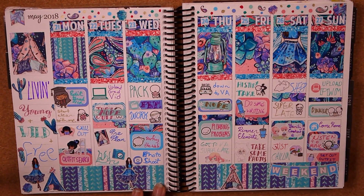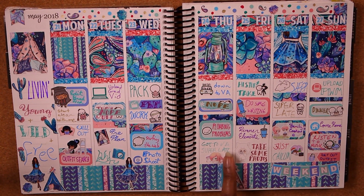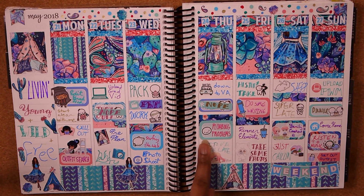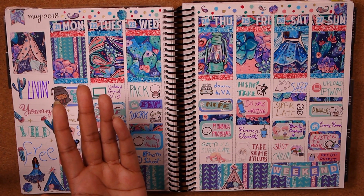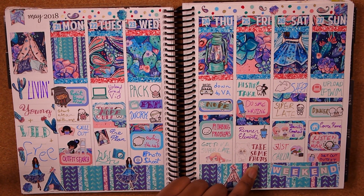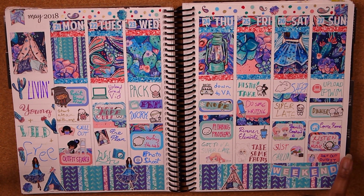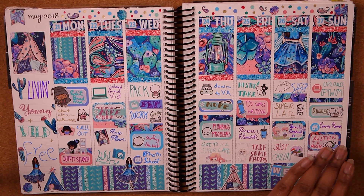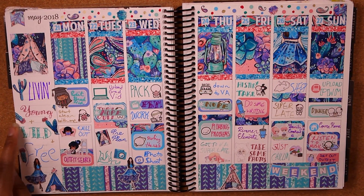Then my week off before starting work — we also had a family reunion. We drove down to Virginia where my parents are from, though some plumbing problems meant we didn't arrive until about 1 in the morning. We visited my aunt, had a dinner, and a family cookout. We had to come home early so I could make it back in time for work the next day. This is a kit from the Glam Planner — I love the colors. The sidebar quote about living young, wild, and free turned out very cute.